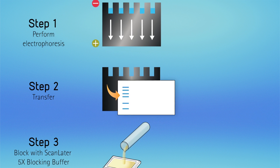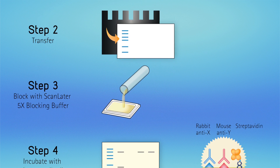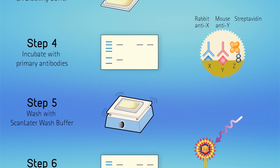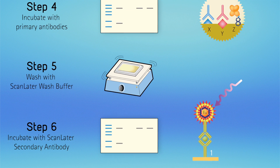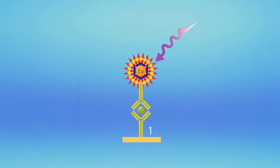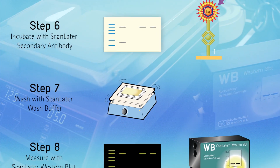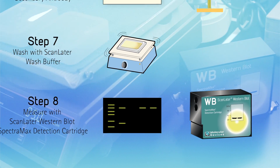The ScanLater Western blot protocol is designed to work with your existing Western blot workflow without need for further optimization. Run your protein separation and transfer like you always do. Simply replace your existing secondary antibody with the ScanLater Europium-labeled antibody to gain the enhanced performance and measurement freedom.